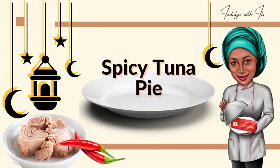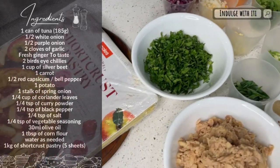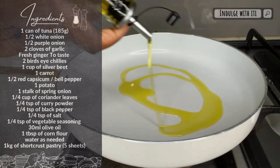Today we are making some spicy tuna pie with some store-bought short crust pastry. Here are all the ingredients and measurements for this recipe. Please go ahead and pause this video and take a screenshot for your convenience.